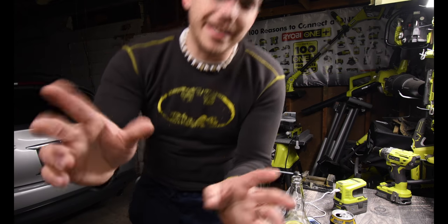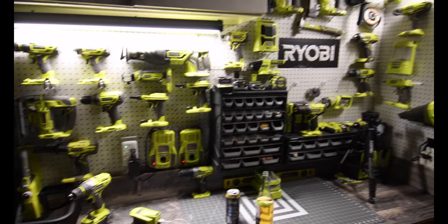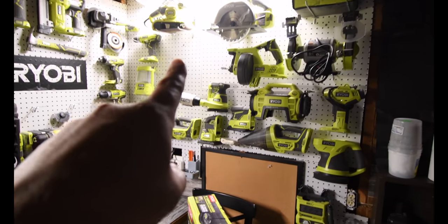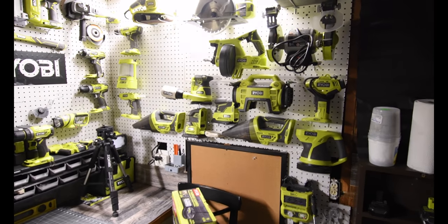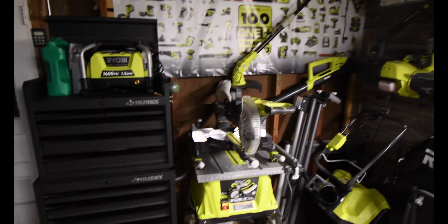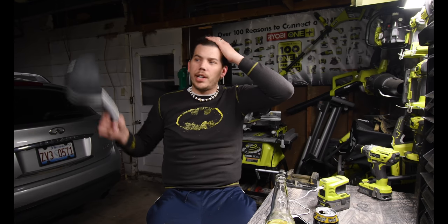For those of you who are new to my channel, I finally got my Ryobi tools back from my friend's house, so check out my setup. I'm saving that little area for something coming in the future — it's reserved. My Ryobi setup is getting bigger. The only things still at my friend's house are the shop vac and the multi-tool; everything else is pretty much here.